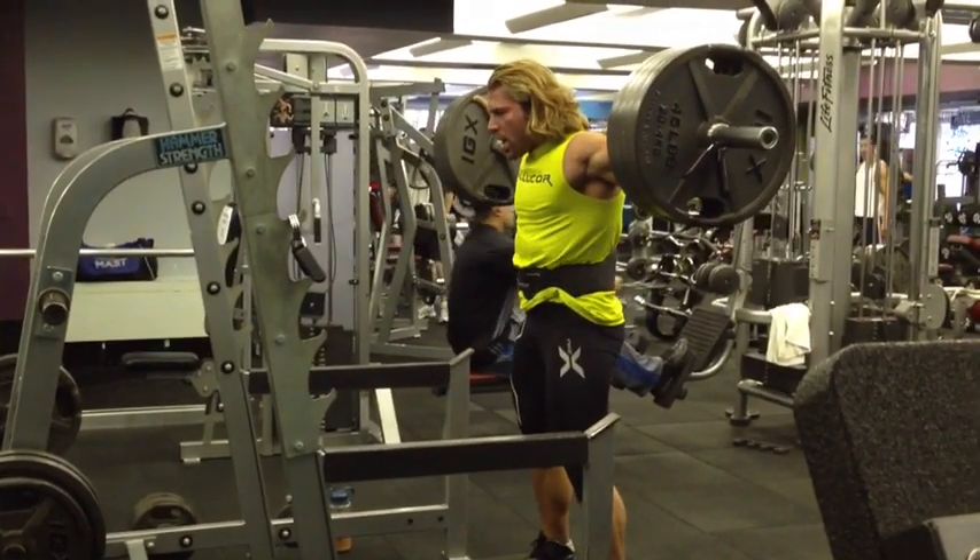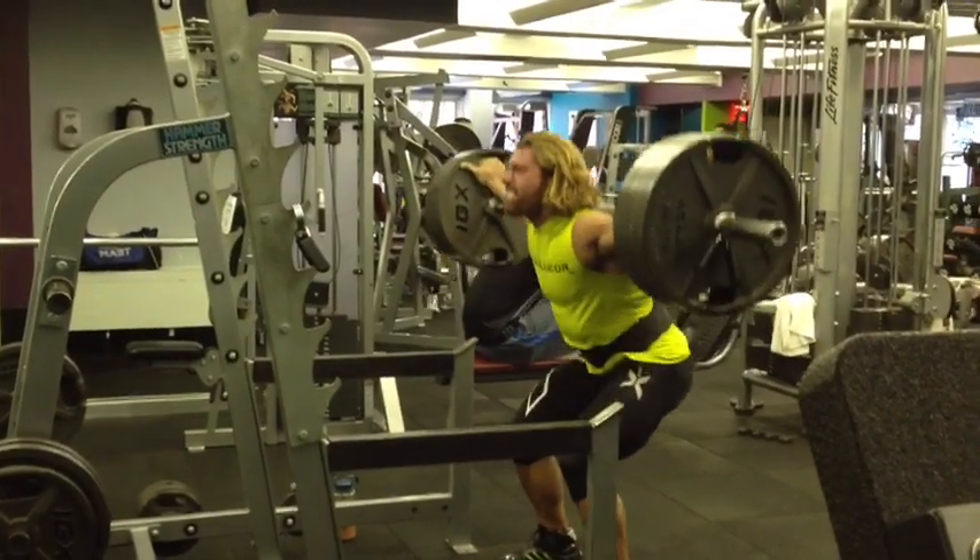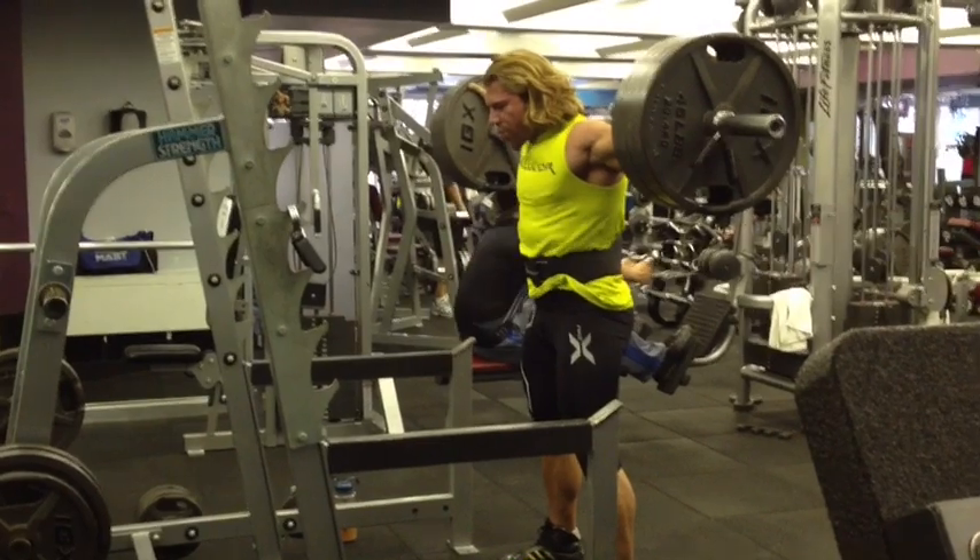Two, let's go, stay tight, let's go, chest up, up — good, good, good, good, come on, last one, keep your chest up — that's out too.